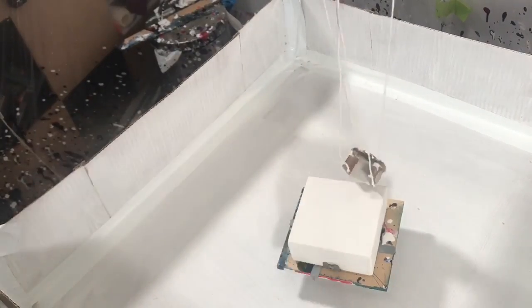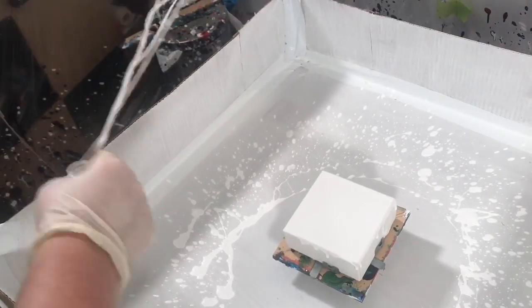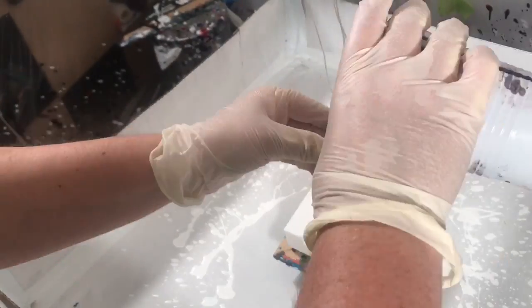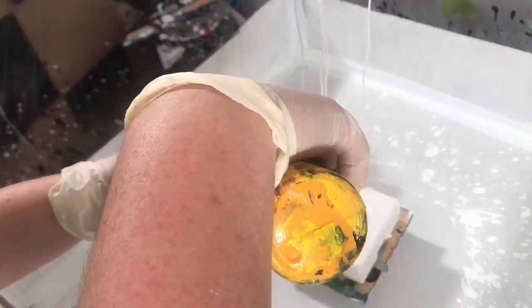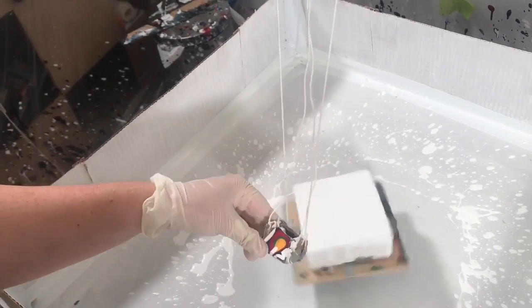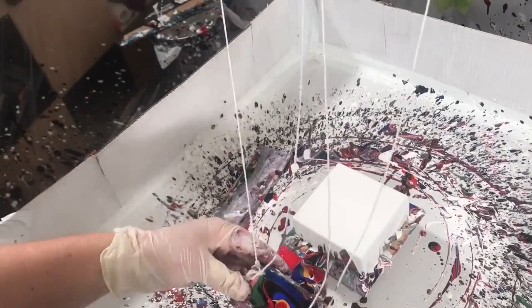Hey everyone, welcome to another paint pouring video — well, it's kind of paint pouring, it's like a mini paint pour. I got this idea from watching that video where they make that little baby unicorn cake, and it was just so entertaining I thought it'd be really fun to give it a try with paint pouring. So I crafted this kind of a little arena thing, and it actually took me like four hours to make it.